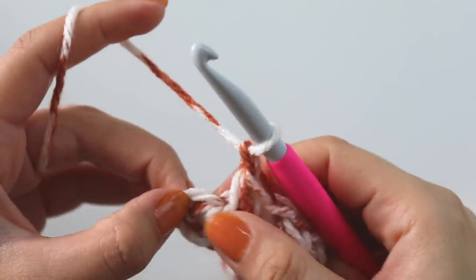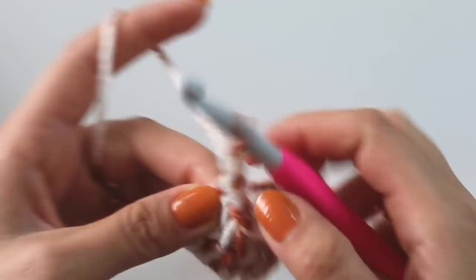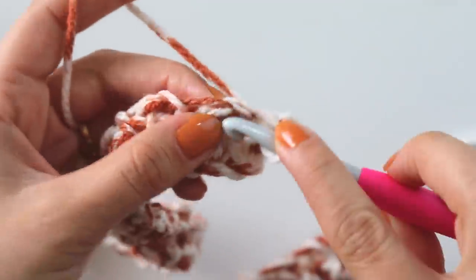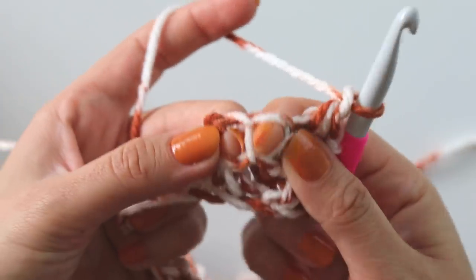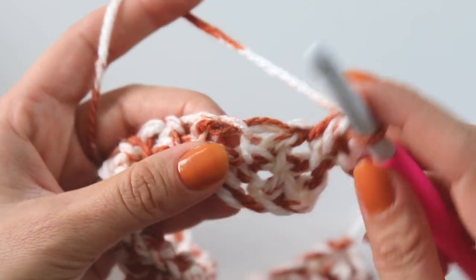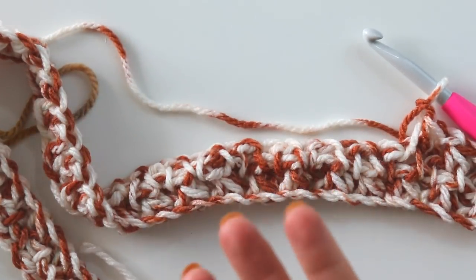Keep going like that, see at the end - I made the last one. Make a chain and into this last stitch I will make a single crochet. Chain one, turn, and I will repeat the same thing. Insert here, make a chain, insert into the next, skip this, we will work here - pull up a loop, pull up a loop, yarn over, pull through, make a chain. We will just repeat this for how many rows we want.